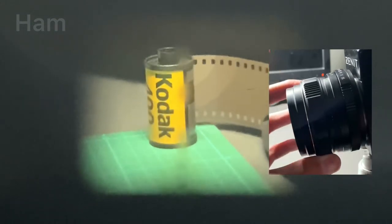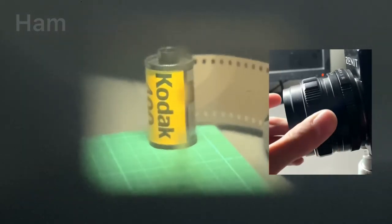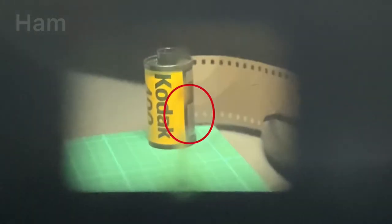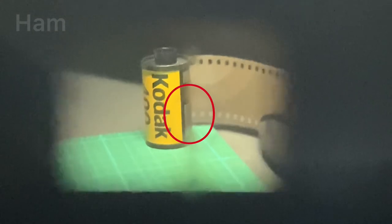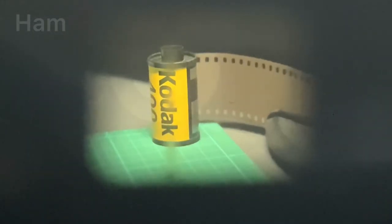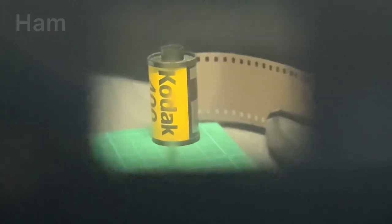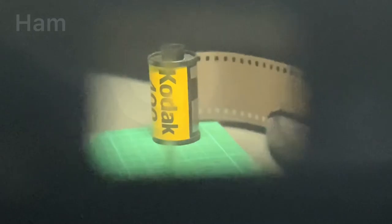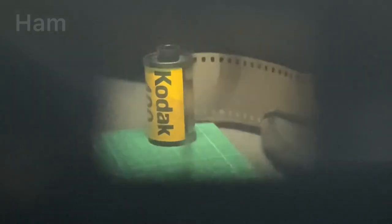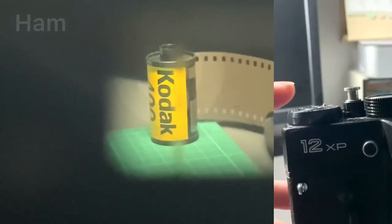To focus, turn the first ring in either direction to make the image in the viewfinder sharper. It doesn't have any focusing aids — just a screen that gets sharper when you're in focus. There's also a common issue with Zenits where there's a line in the middle of the viewfinder. That line is caused by foam and glue leaking from the prism viewfinder. It doesn't affect the image, but it can get in the way when focusing. To preview the aperture, half-click the shutter button and you will see a depth-of-field preview.